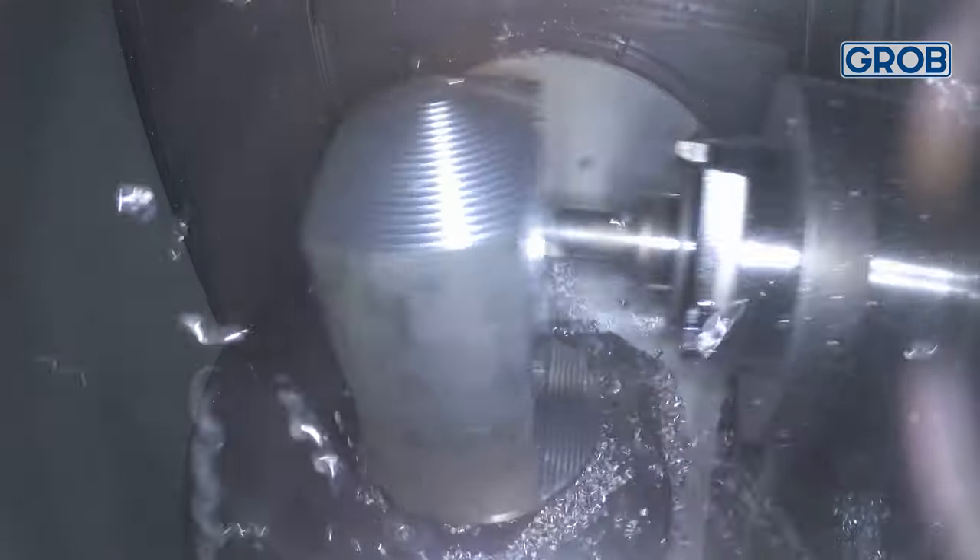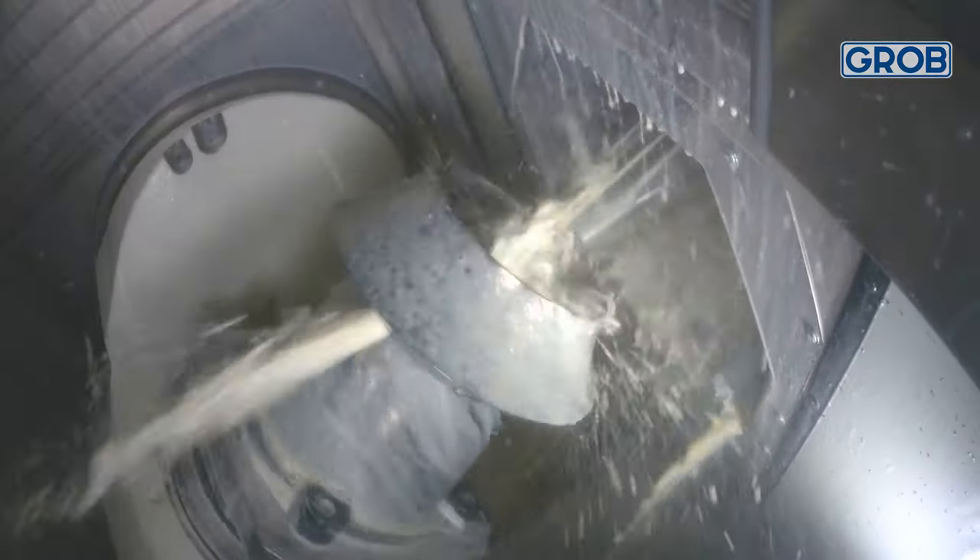Rigid machines aren't just rigid because they're built with better quality parts. It's the design in which those high quality parts complement one another as the machine moves throughout the work area.